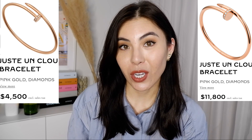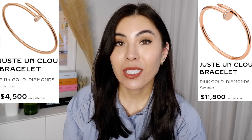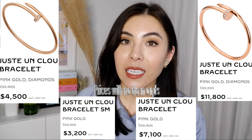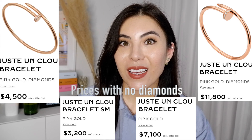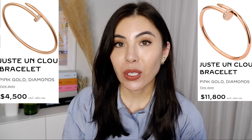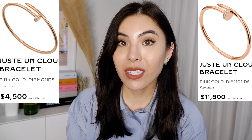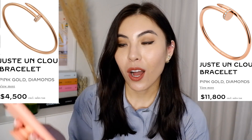Let's start with the price because it is very, very different. The small Juste un Clou bracelet retails for $4,500. I'm covering only the versions with a diamond. The original Juste un Clou with a diamond retails for $11,800 — I was surprised because I thought it was $10,000. The prices are going up every day. That's almost a $7,300 difference between these two bracelets.